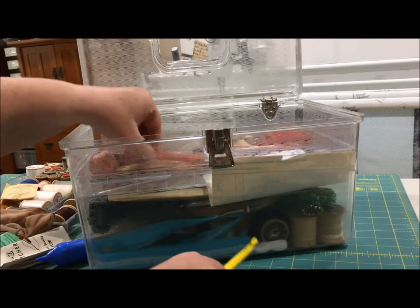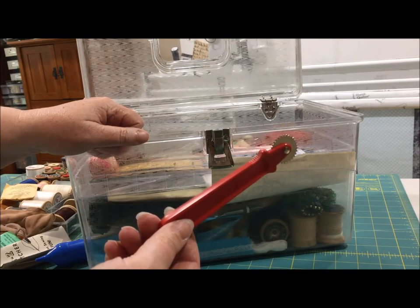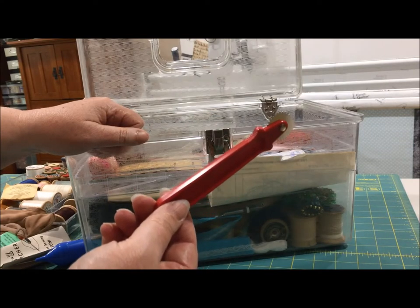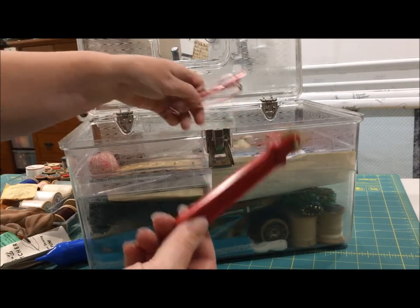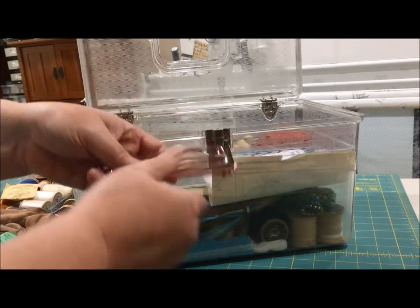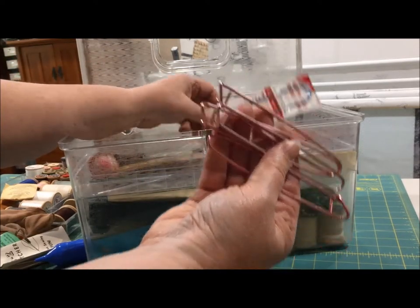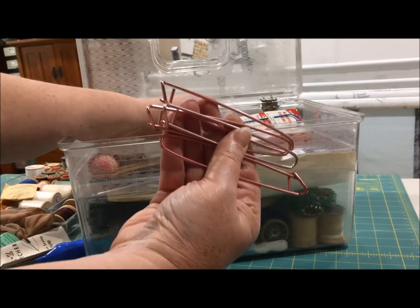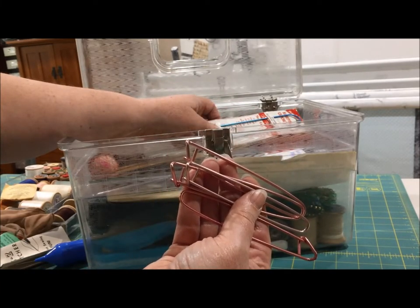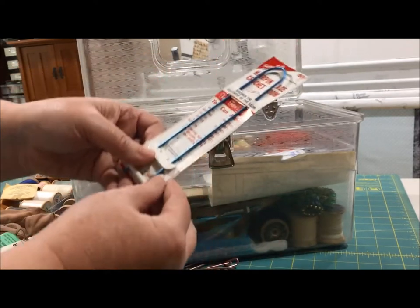A broken crochet hook. And I know what this is — it's for pattern tracing with tracing paper. Somebody on one of the lists was asking about one of these not long ago. Stitch holders for knitting — I've got a bazillion of these, and you know the ones I just bought at Walmart are still made the exact same way: same colors, same metal. Some things never change.